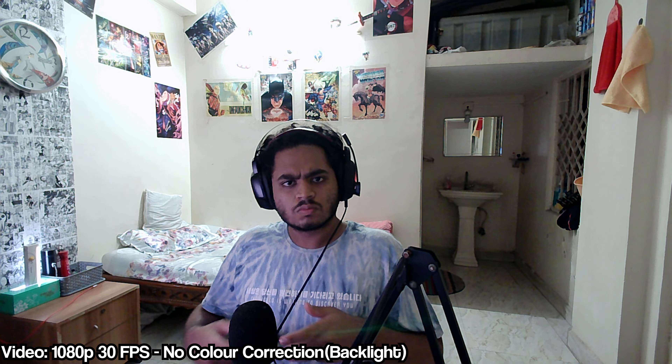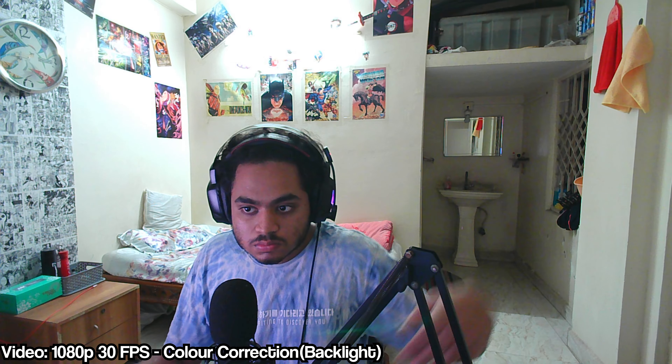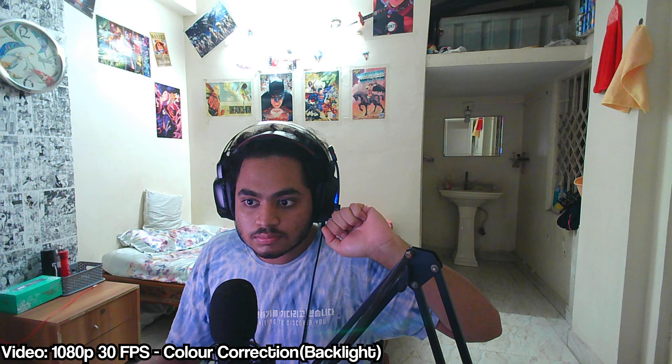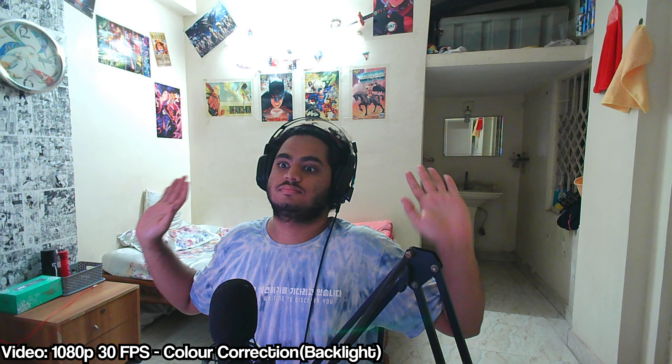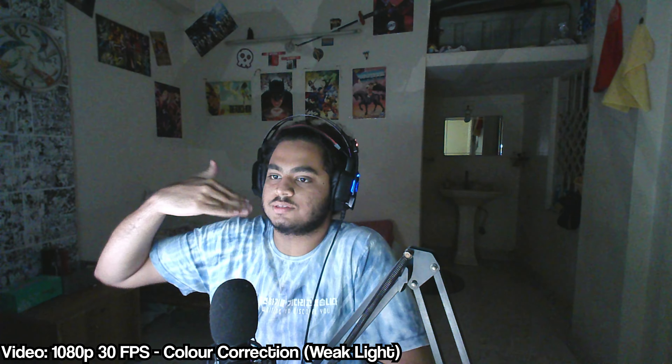Here's the video quality of the camera, completely unedited with a light in the back. And here's the same video with a little tweaking — such as changing the contrast and stuff to match my interest — in Streamlabs OBS. And here's the footage with a weak light in front. It's not very strong, but it's there.